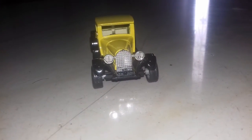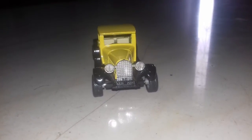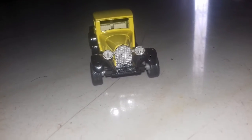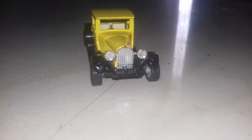Hello guys, welcome back to another video. Today I'm going to show you a best classic royal car, which is called the classical waker. It's a very old classical vintage car.